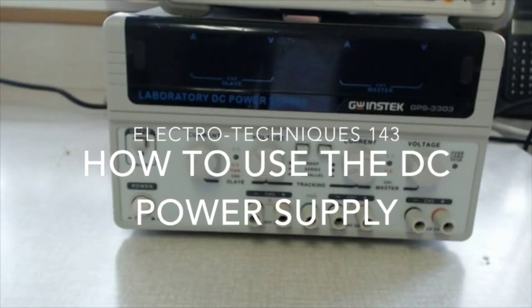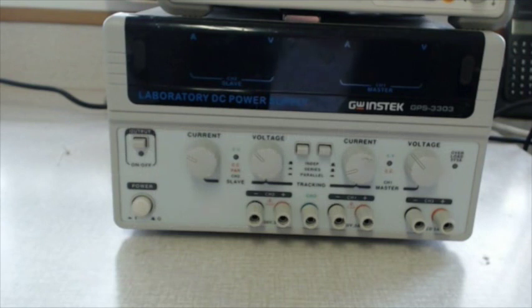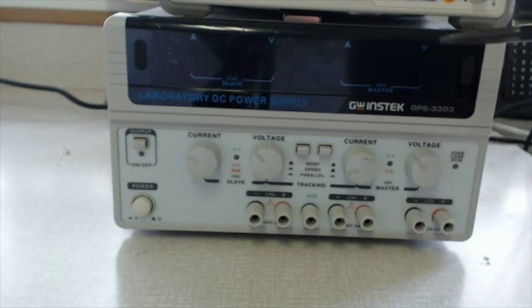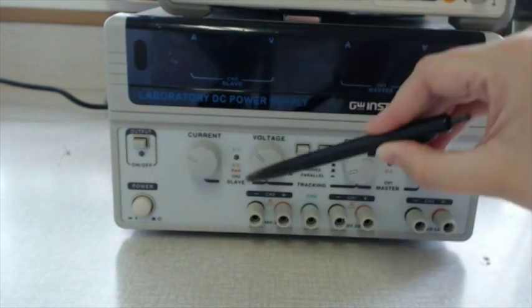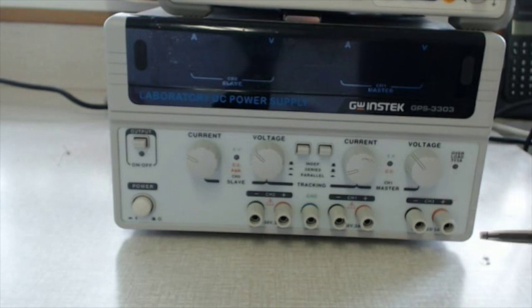Hi, today we are going to look at how to use the Lab DC power supply. This specific model has three channels. Channel 1 and 2 can be adjusted and channel 3 is fixed at 5 volts. You can see that these knobs, these output ports and this part of the display is associated with channel 1. These are associated with channel 2 and these last two output ports are associated with channel 3, which is the fixed 5 volt output supply.